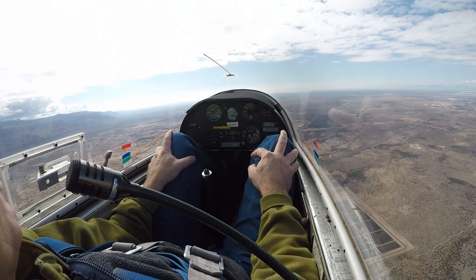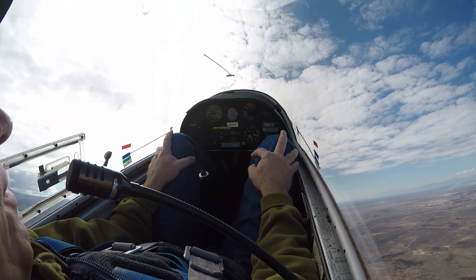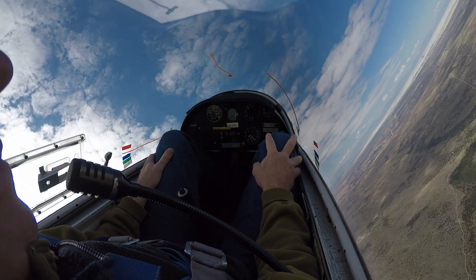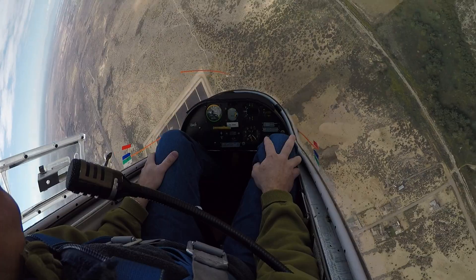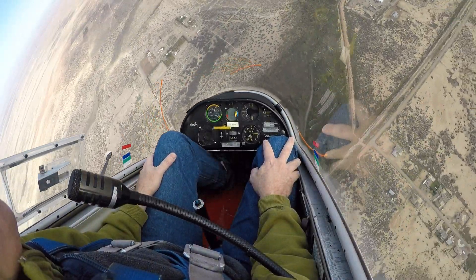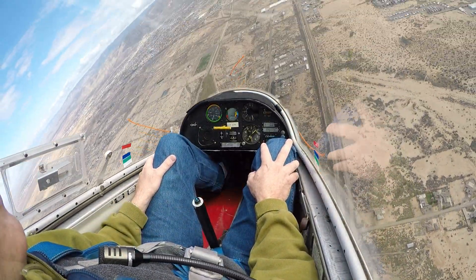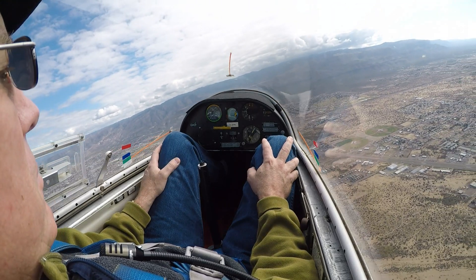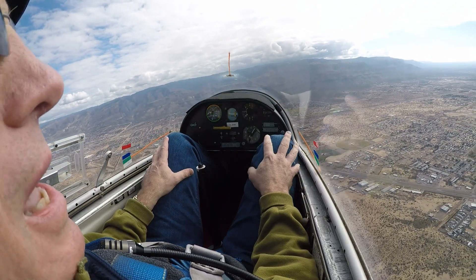Feet on the horizon — there we go, coming down, stick back, we're spinning. Yeah, I can see that it didn't want to keep doing that. All right, I'll just recover. Yeah, try to fight it, absolutely.